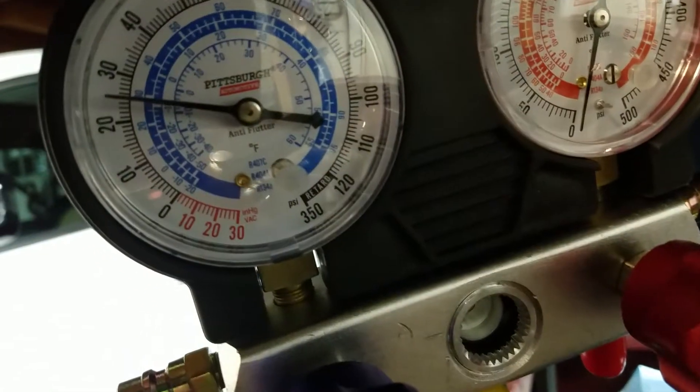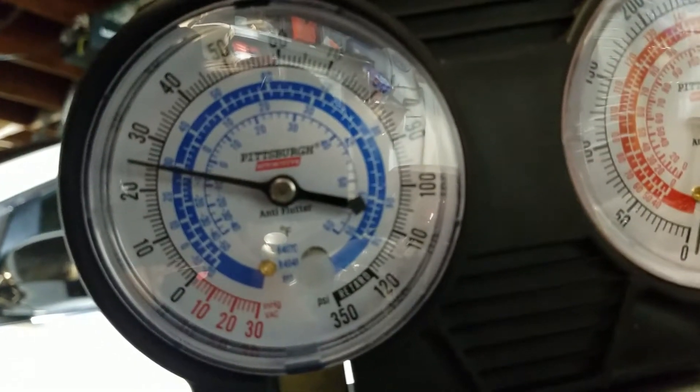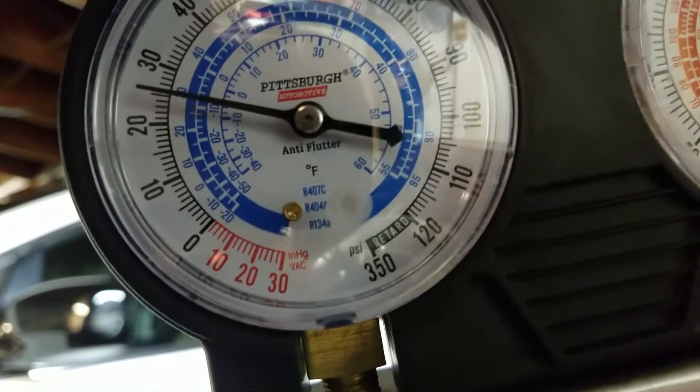It's targeting about 26 PSI, and right now — hard to tell — it's getting just a hair above 26. Pretty good.